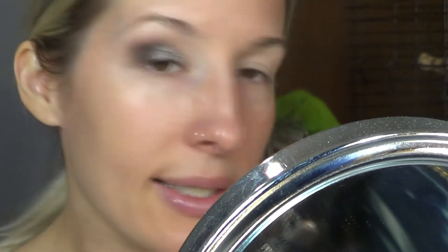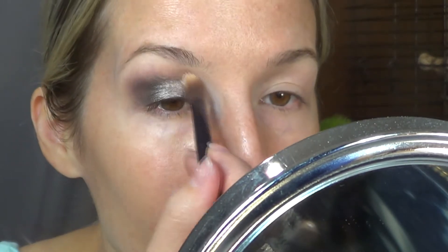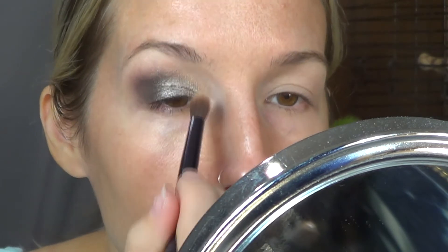Just working it around. For the inner corner, I'm going to take Inner Corner — the one next to the silver — on a fluffier brush to help distribute the color more, and I'm just going to work that into the inner corner where I usually apply that gold.